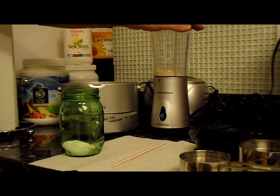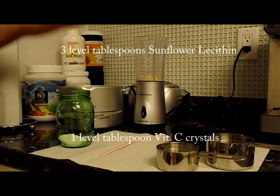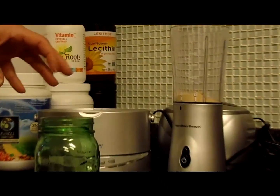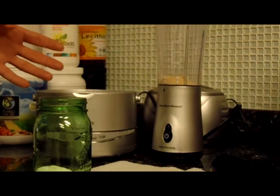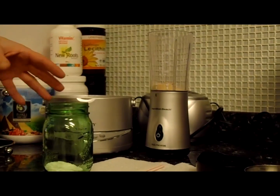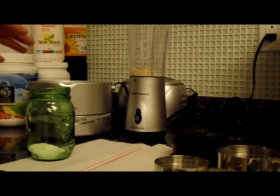This is measured at three level tablespoons and one level tablespoon, because that is based on the weight of the lecithin and the vitamin C crystals I'm using. Wherever you may be sourcing your lecithin and vitamin C crystals from might actually be different, so you may want to check up on that.